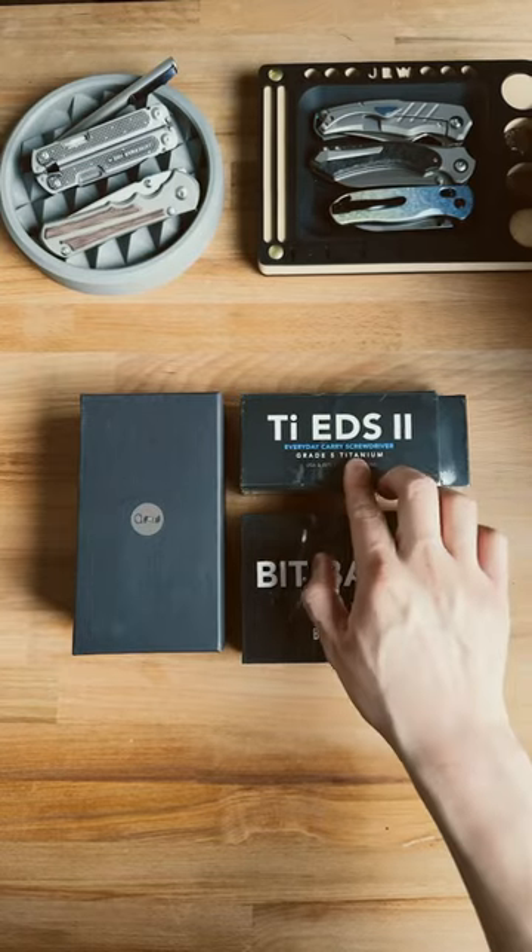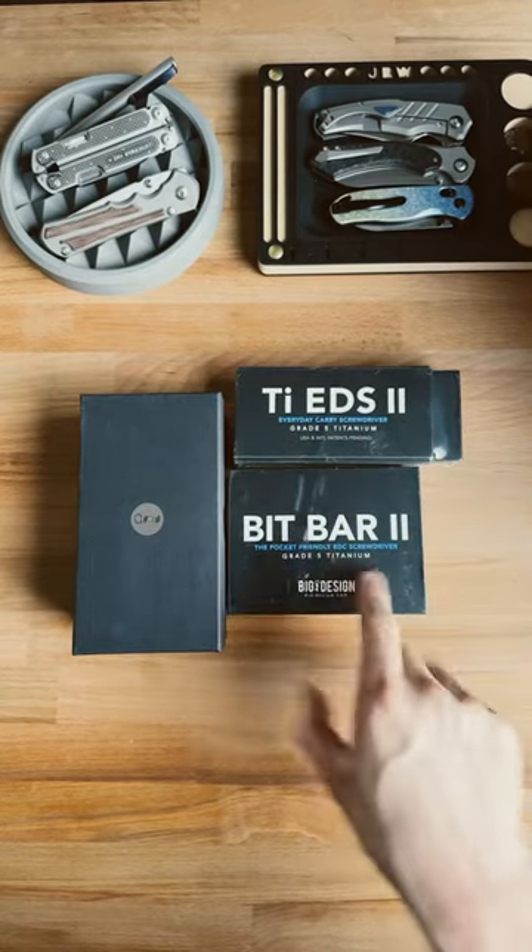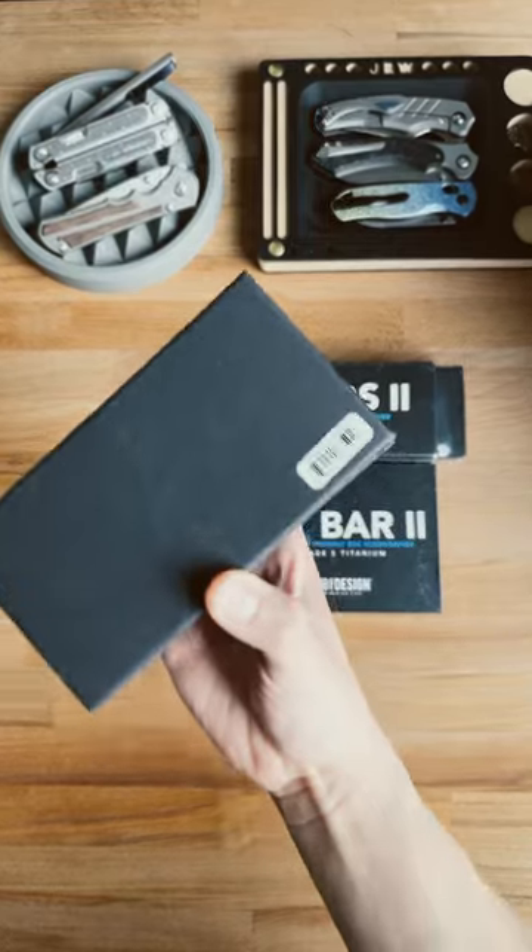Alright, looks like we've got three different packages. We've got the TIE Everyday Screwdriver 2, the Bit Bar 2, and then I believe this is a watch.